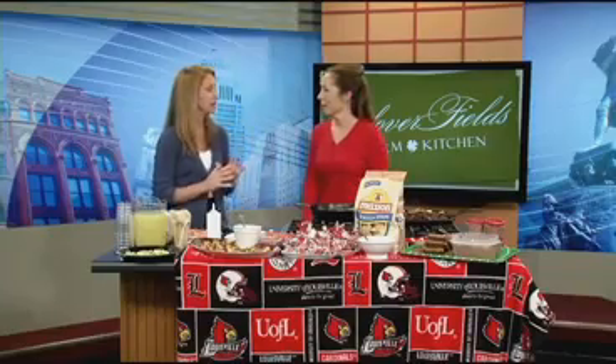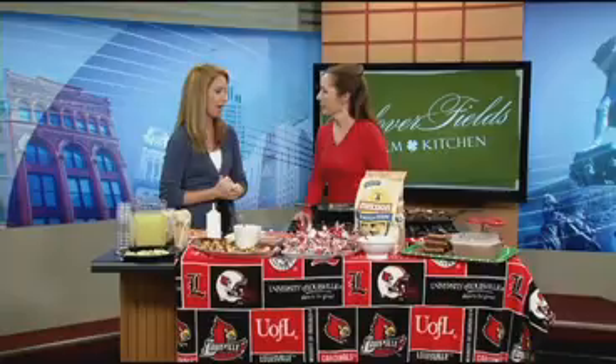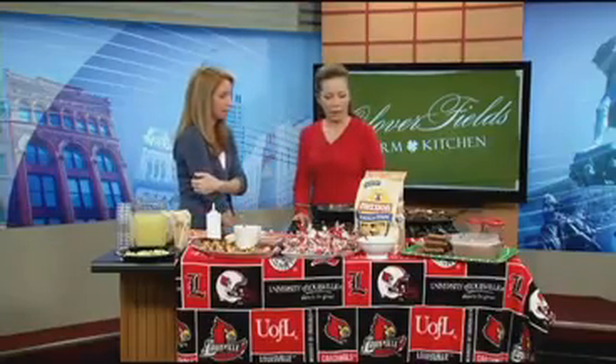Getting ready for a big tailgate weekend with the UofL UK season opener. Janine Washley is here to make your tailgate a huge hit. She's going to make you the MVT — the most valuable tailgater. Janine is making fajitas this morning and showing us several other things that are good for a variety of reasons on the tailgate. Let's start with your fajitas — what are you working on here?